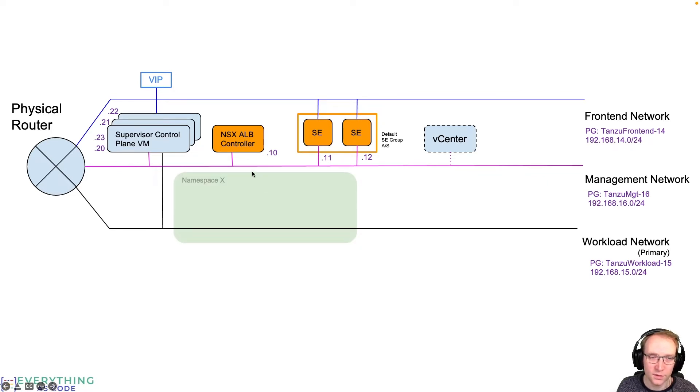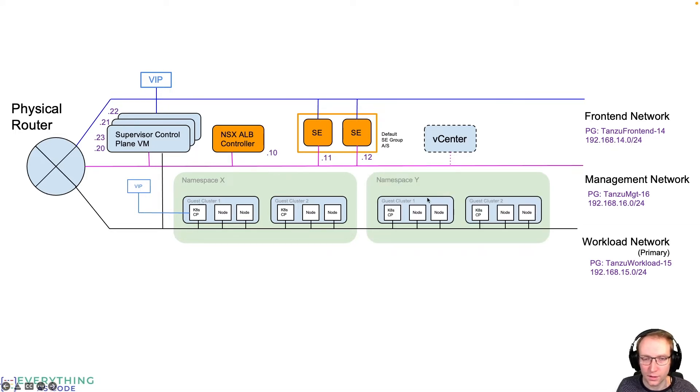When you provision Kubernetes clusters, the first thing you create in vCenter is a namespace. Within that namespace you select which workload network to use. The VMs run on the workload network, and you can choose between two CNIs — Antrea or Calico. The Kubernetes API gets a VIP provided by the service engines so your cluster is reachable without connecting to the workload network directly. Any services exposed as type LoadBalancer are also exposed through the service engines on the front-end network, making multiple clusters reachable through the SEs.